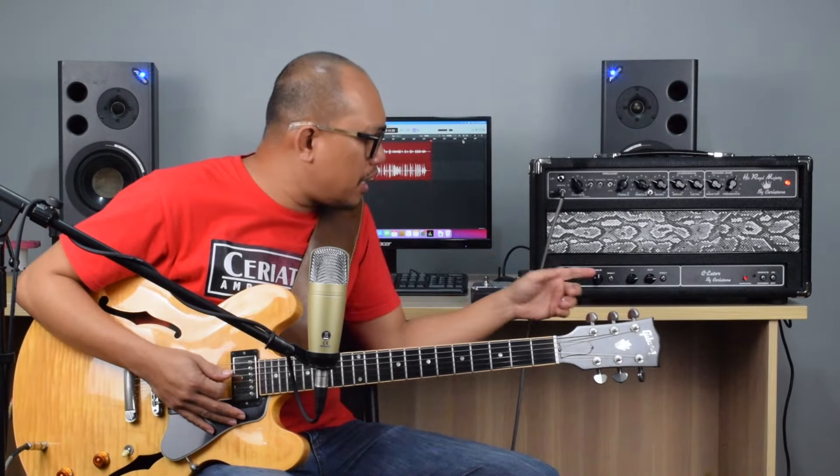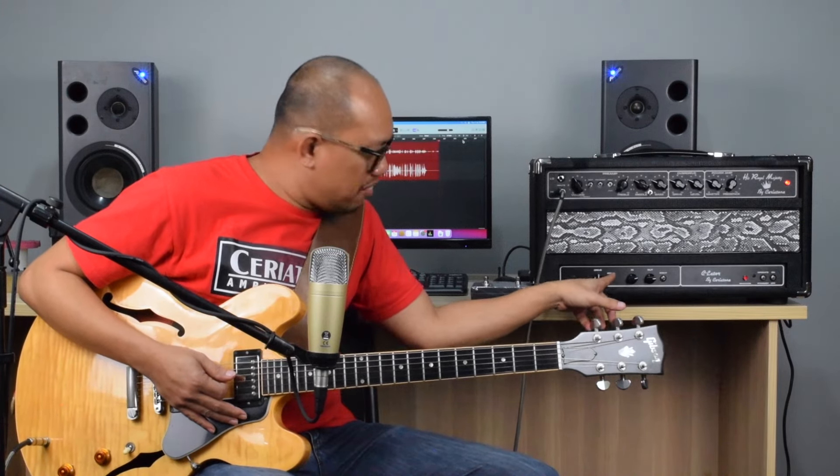Instantly you get a lot more gain on your clean sound. Bright switch all the way to the bottom.